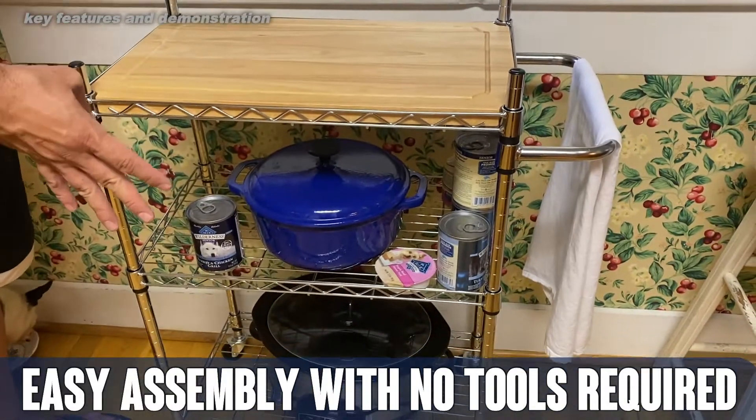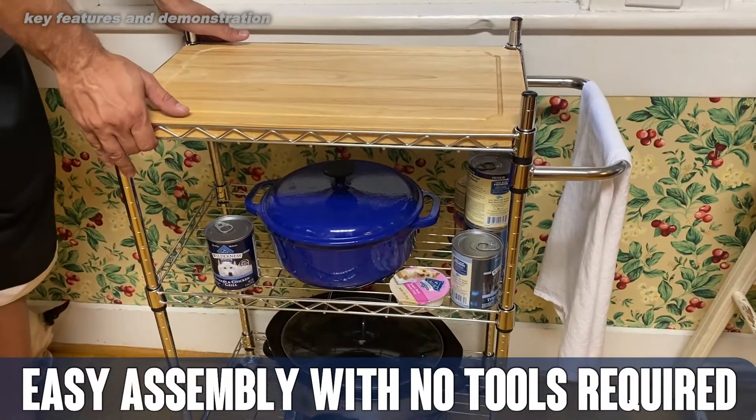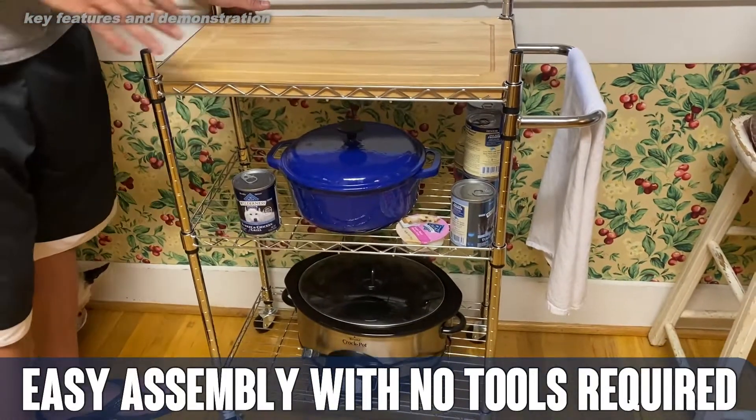So a fantastic cart. We've got our crock pot on the bottom, we've got our pet food in the middle, and this thing has come in very handy. We absolutely love it.